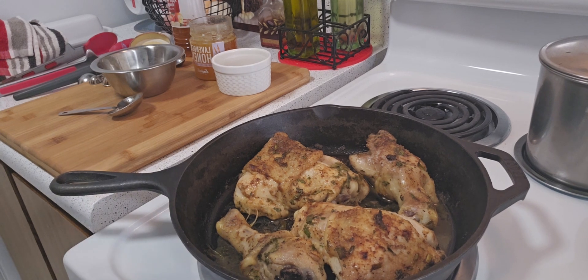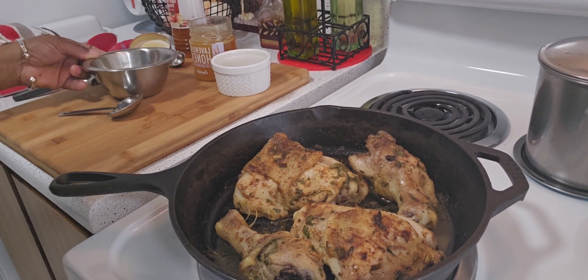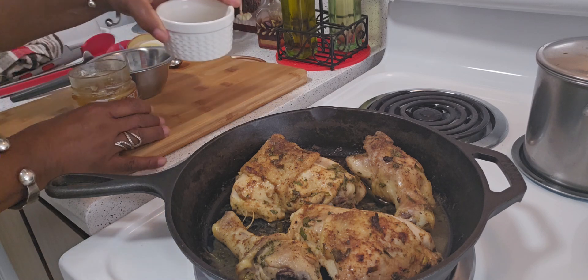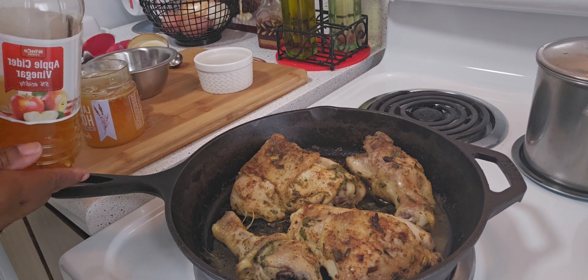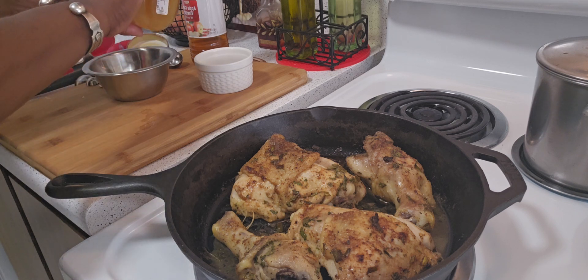The chicken baked for an hour and 15 minutes. Now I'm getting ready to baste it with two tablespoons of pure honey and a little bit of the juice from the chicken, plus one teaspoon of apple cider vinegar. The vinegar is going to help calm down the honey.